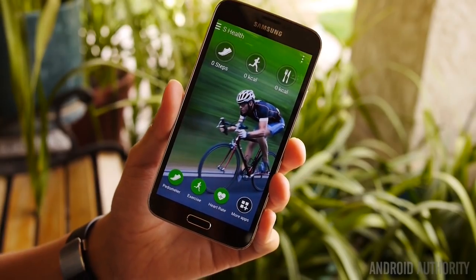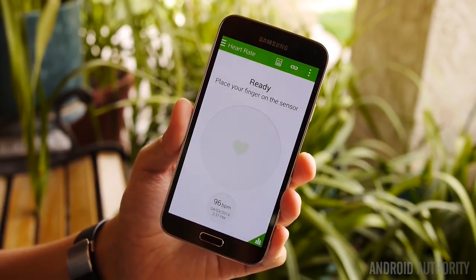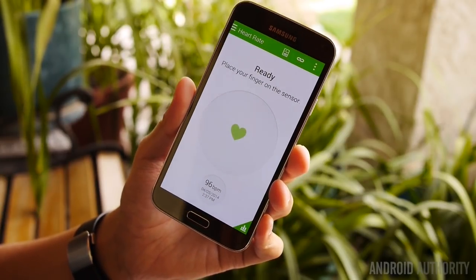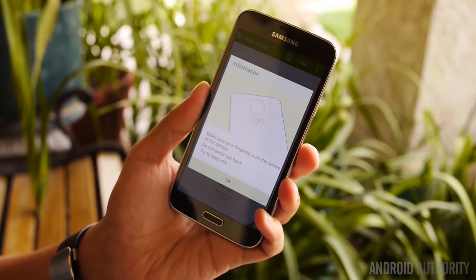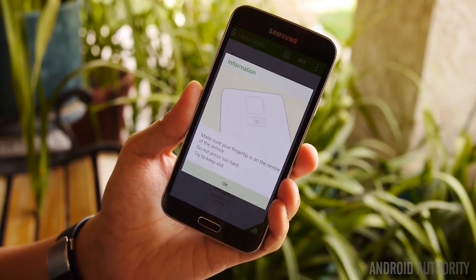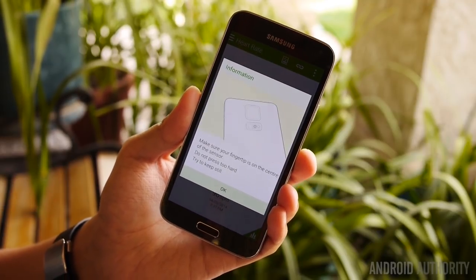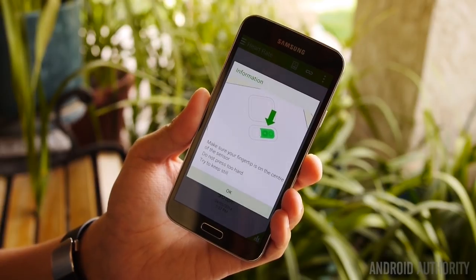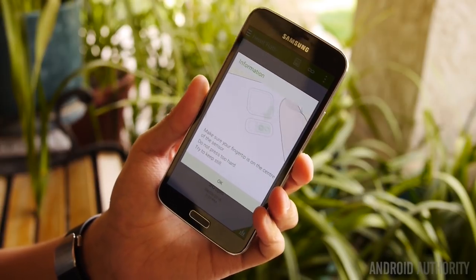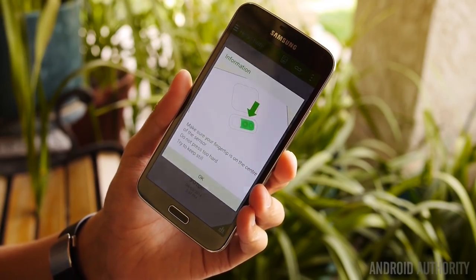We're talking about the heart rate monitor, so I'll go ahead and click on that. You'll see the most recent reading, but basically once it's ready, you just have to put your finger over the sensor — as the tutorial shows — and you don't have to press all that hard. You just have to keep still while you're doing it, and by still they mean your entire body. They don't want you moving at all. If you use the Gear 2 or the Gear Fit, it tells you to be as still as possible and also to be quiet, which is a little peculiar — but they don't want an inaccurate reading because of anything extra you're doing.